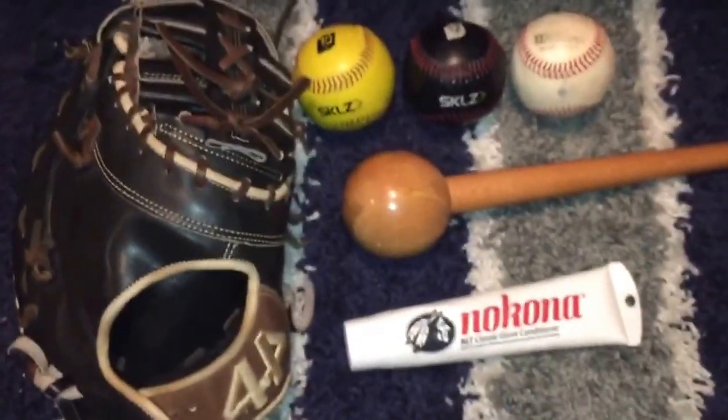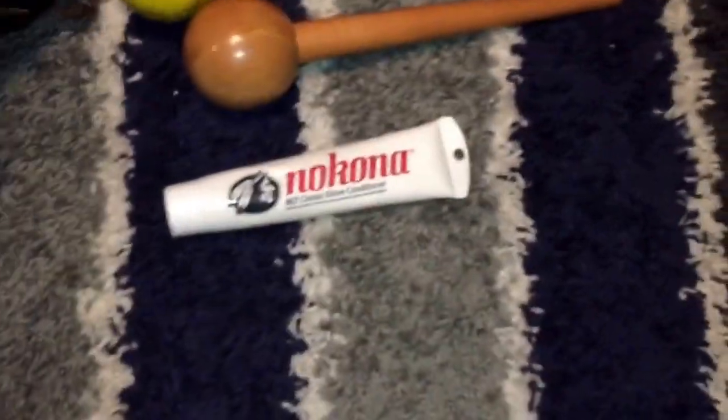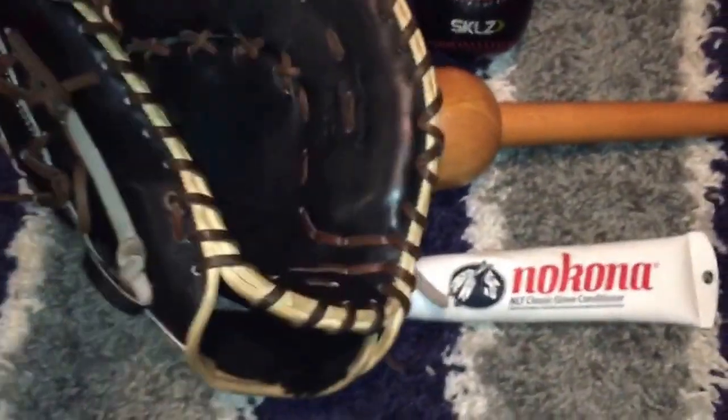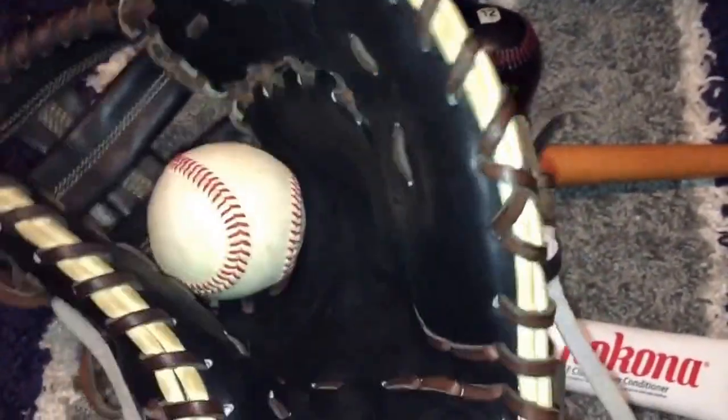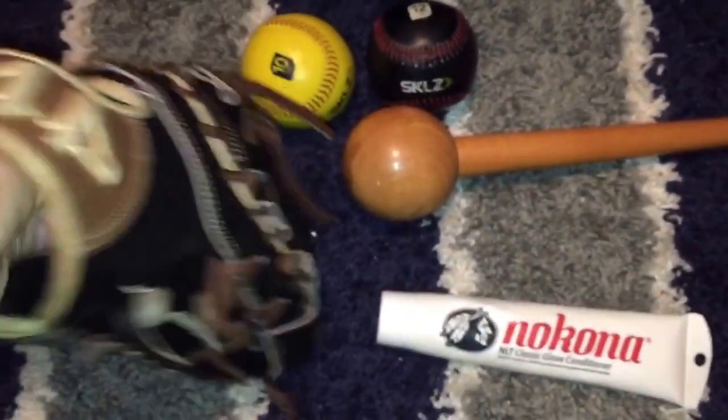When you first get your new glove, it's supposed to be stiff — that's how you know it's high quality. When I got this glove, I could barely squeeze it. The first thing you want to do is play regular catch, just to see how your glove works and how you close it. Here's the pocket on this one. You just want to play some catch.